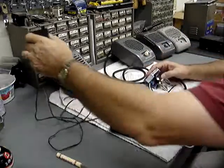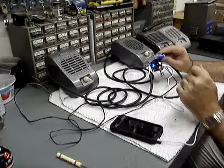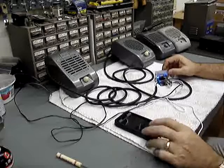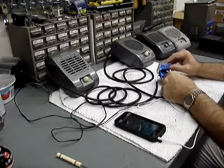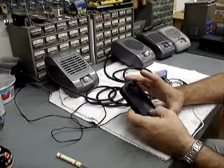Plug in the AC adapter. We must have power — the blue light came on.